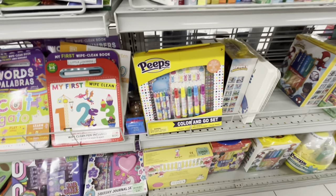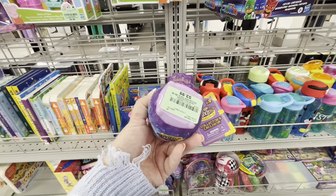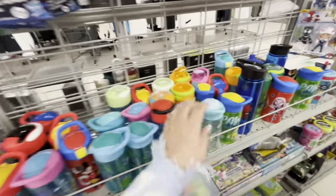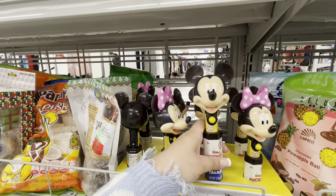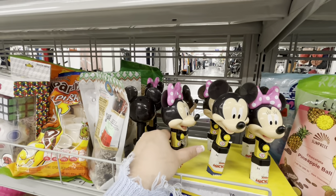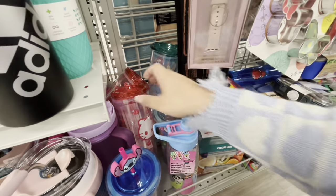They have the Peeps Color and Gold egg sets — I think these are $10, same as Walmart. And these Magic Mixies things for $3.99. More cute tumblers — Bluey ones! And these new light-up talkers for $2.99 — that's cute. More tumblers: Care Bears, Powerpuff Girls — big one for water, $7.